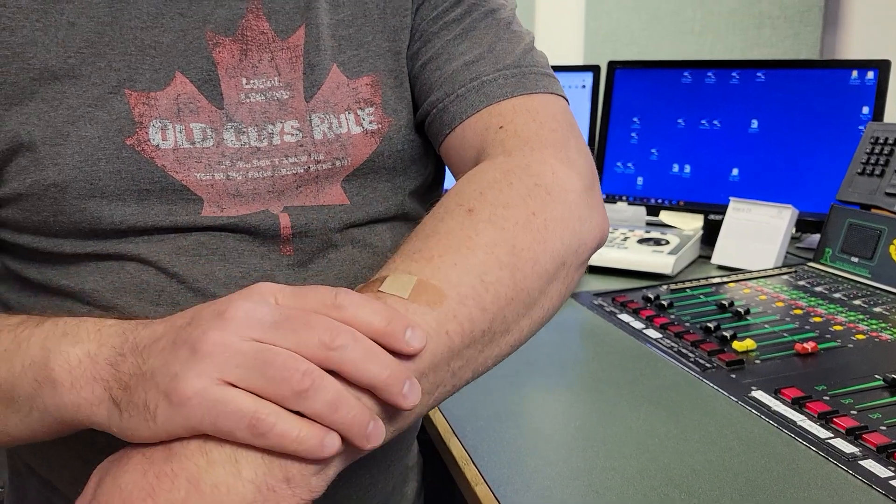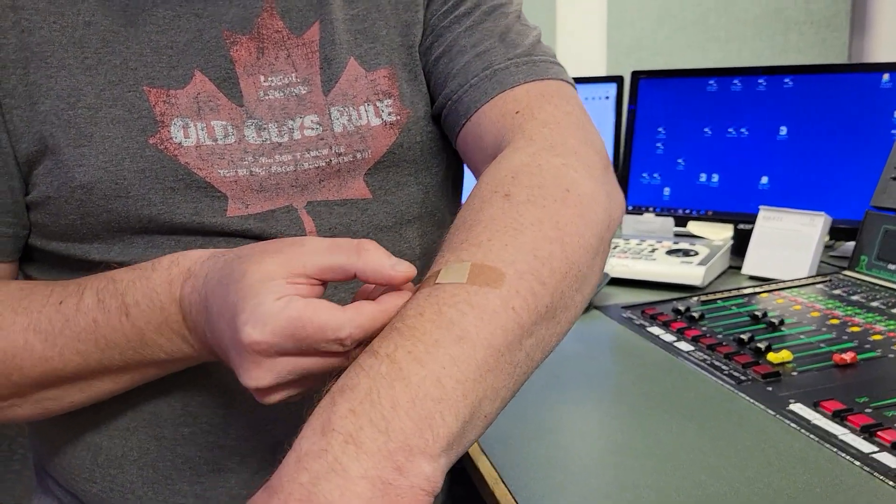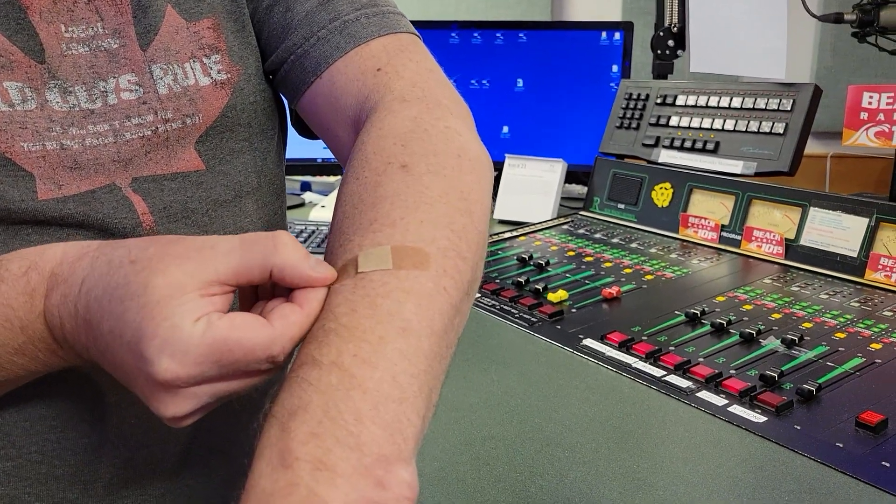So here's what happens. Most people, when they take a Band-Aid off, they would peel it off, and it would take away all the skin and the hair, and it would hurt. So here's what you're supposed to do — you're supposed to find an edge and take it off like one of those command strips.